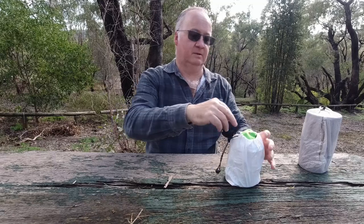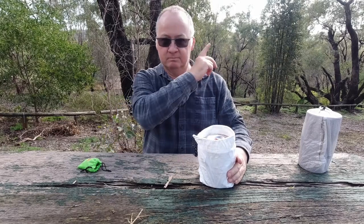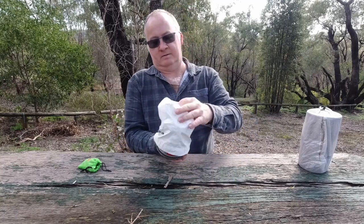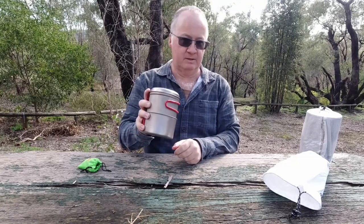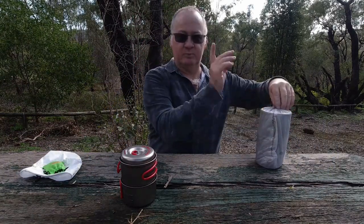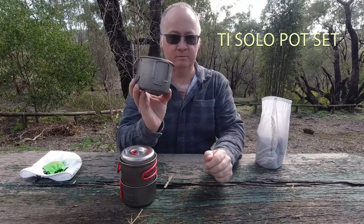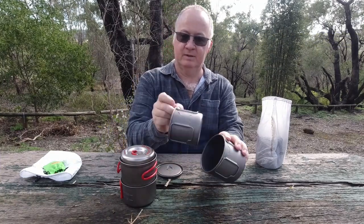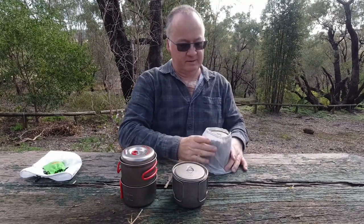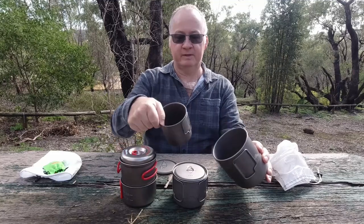So we'll get the first one out. I did a video of this last week or the week before, and I'll put a little link up here for you to have a look at if you want to. So we've got the Avenue Solo Pot Kit or Pot Set - I can't remember exactly what it's called, I'll put it up here. And then we've got my Toks 500ml pot with a 375ml cup inside, and down here the Toks 750ml with the 450ml cup inside.